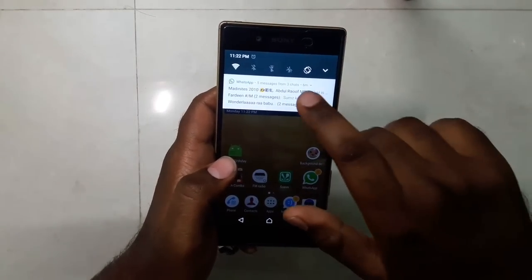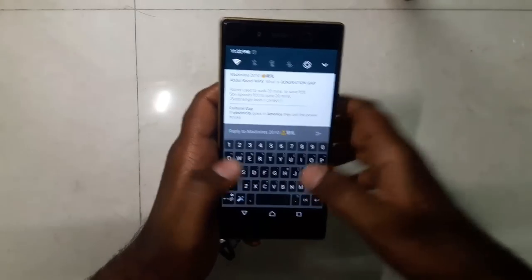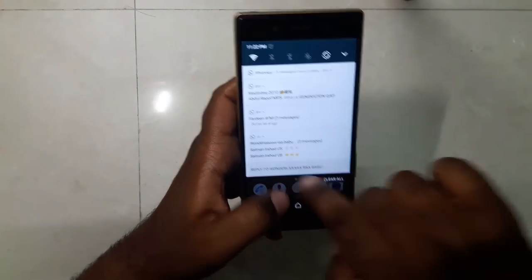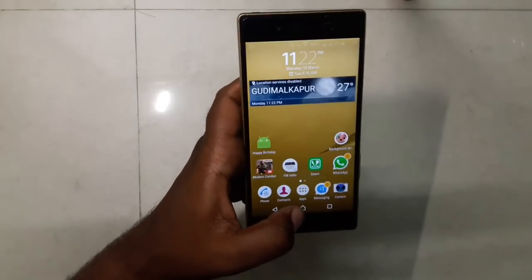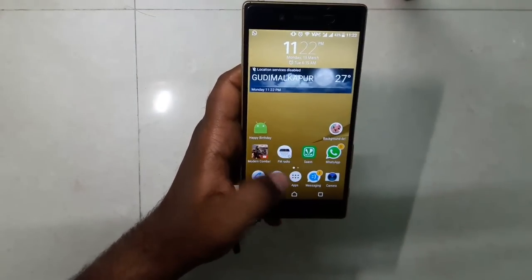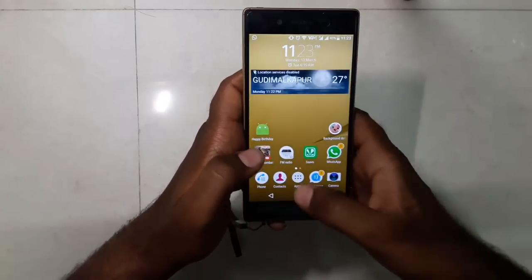Regarding notifications in Nougat, you can reply to any group or person directly from the notification panel without opening the app. For example, I have messages from three contacts — I can expand and reply directly by typing. This is one of the best features of Nougat. In Marshmallow, you had to open the application to reply to anyone. The overall performance is quite awesome — fast, fluid, no lag whatsoever.